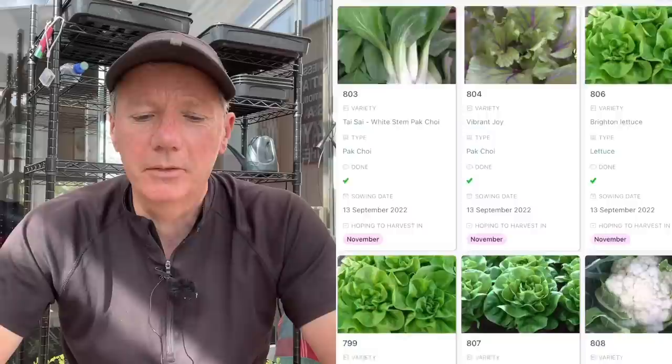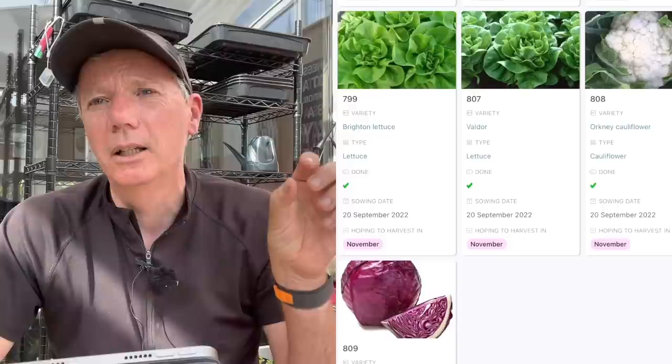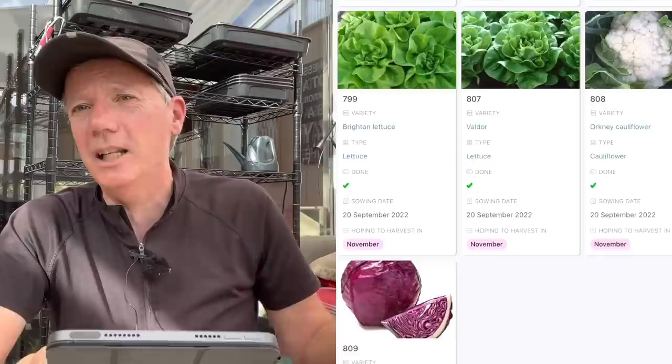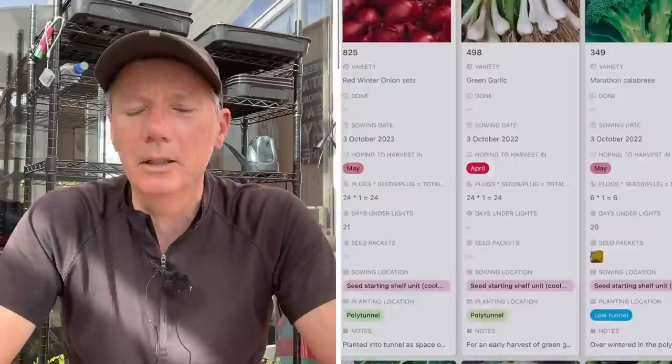I'll put a link to the database I'm looking at on my iPad down below so you can take a look. I'll put separate links for what I'm sowing in October, November, and December. The November and December sections are still in draft because I haven't quite finalised my planning yet — I only really finalise about the day before what I'm going to sow for that month, but I have a rough outline before then. So let's take a look at October.